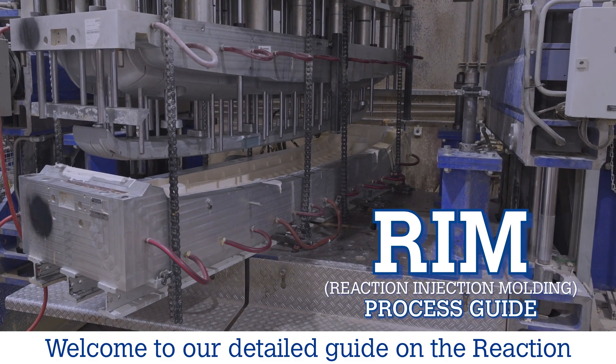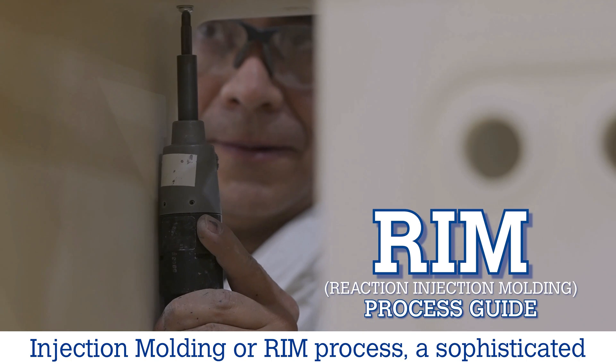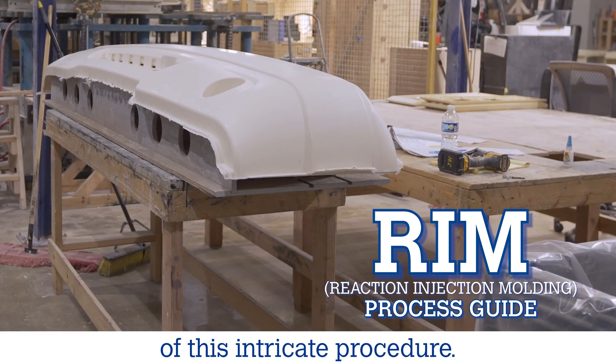Welcome to our detailed guide on the Reaction Injection Molding, or RIM, process, a sophisticated method used to create high-quality plastic parts. Let's walk through each step of this intricate procedure.